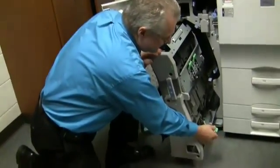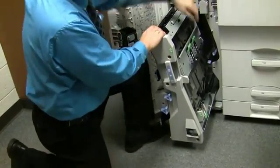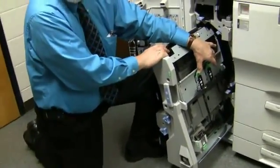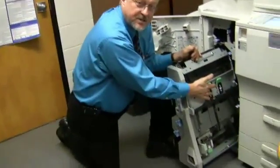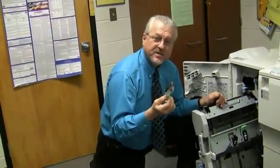When you're done, you simply put this in like so and it clicks right in place. Now these two green handles right here — because you have what we call the saddle stitch, which staples in the middle — you have two more cartridges, and these come out the same way. They look identical to the one I just showed you, except they're much smaller.